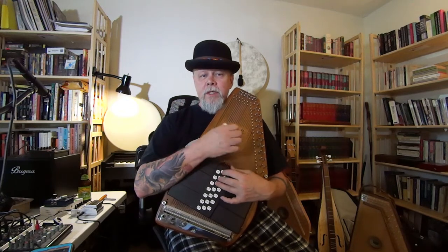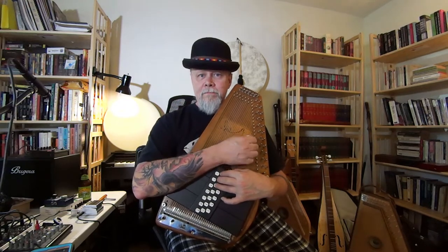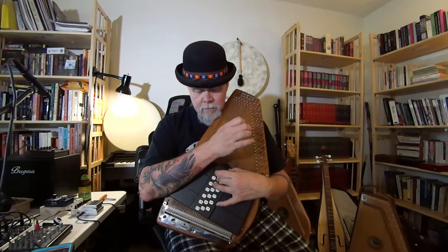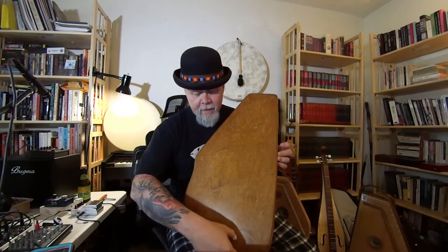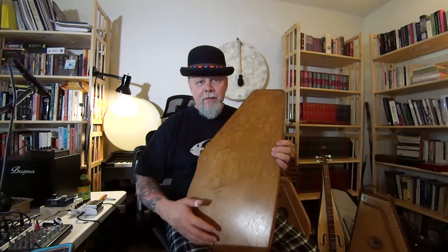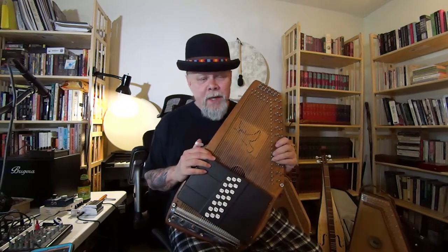I'm strumming mainly the bass strings so you can hear how they come out. Inside the auto harp there's a big frame that goes around, meaning the only resonating cavity is about this big, and then it's got a thin little body shell — so no wonder there's no bass.